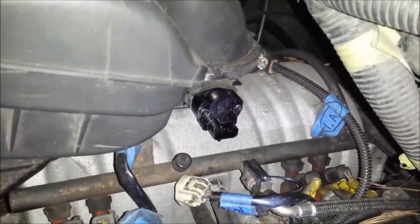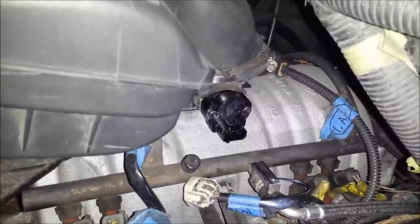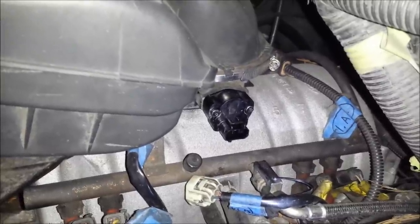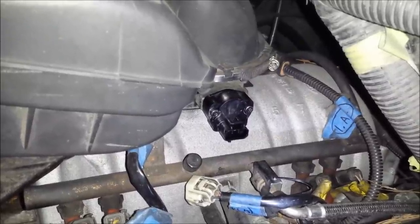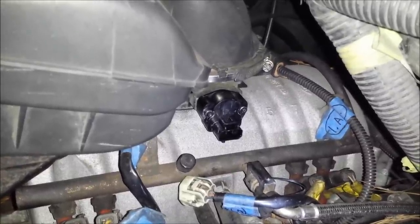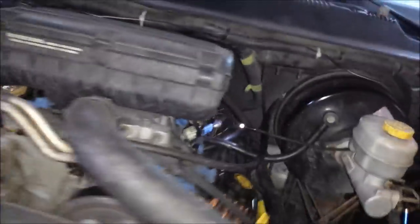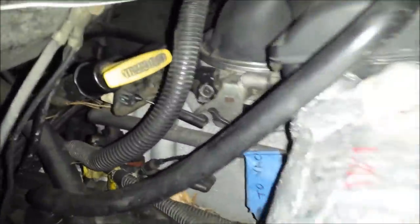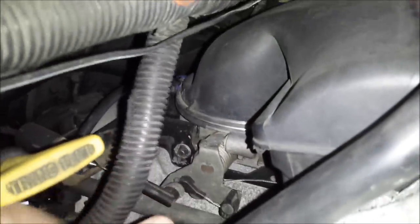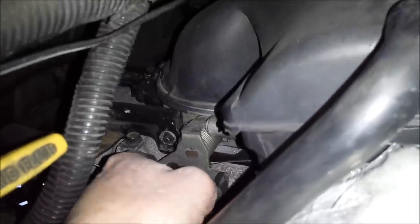I've got the new sensor in position. The torque spec on the two Torx screws is 60 inch pounds — I checked the manual on that. Don't confuse inch pounds and foot pounds because you'll break the bolts off or strip them out. 60 inch pounds is not a whole lot of force. Before we finish, I want to check the operation of the throttle for any binding to make sure it's installed correctly. You can pull on the throttle cable bracket and operate the butterfly valve — this is moving smoothly with no abnormal resistance, so it looks like everything is installed properly.